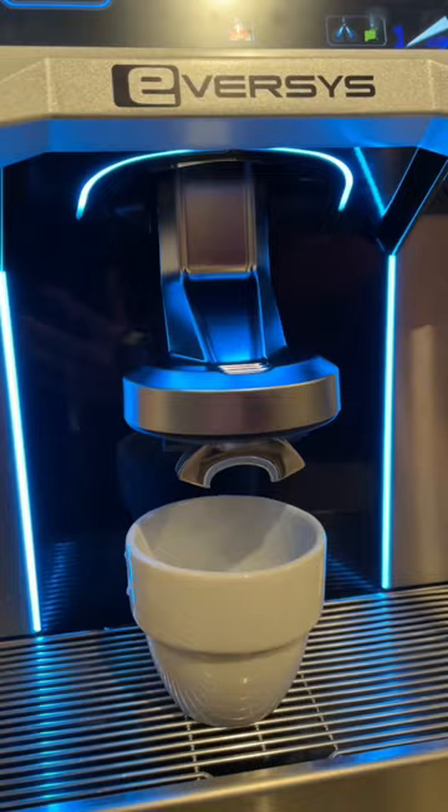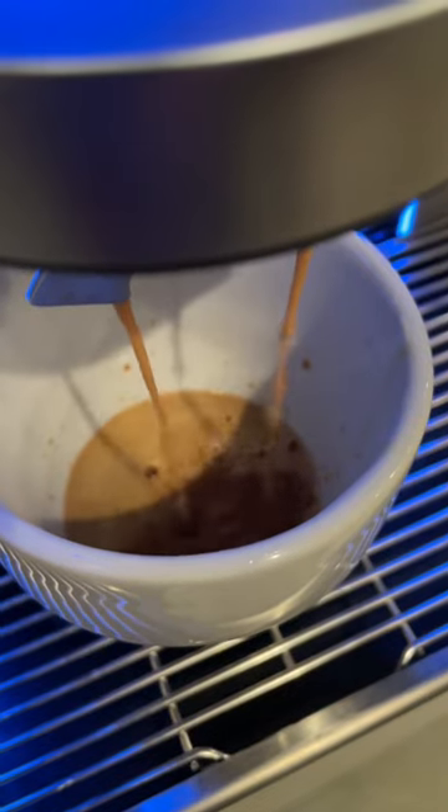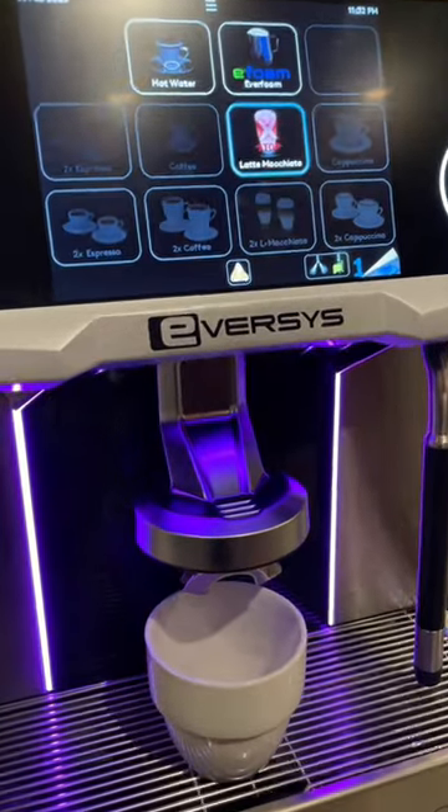We've already programmed it. It's biting the beans. And if I wanted a latte, I just click that button and the milk will start coming out first.